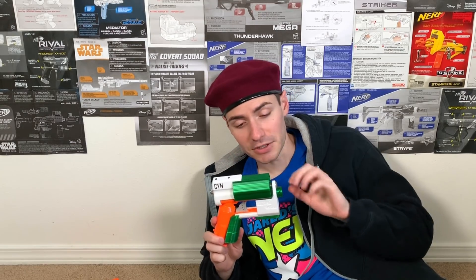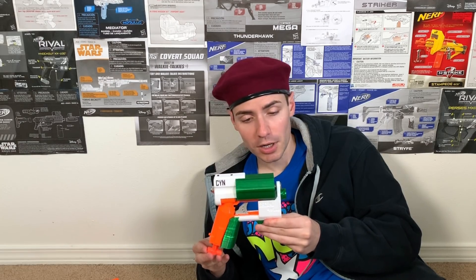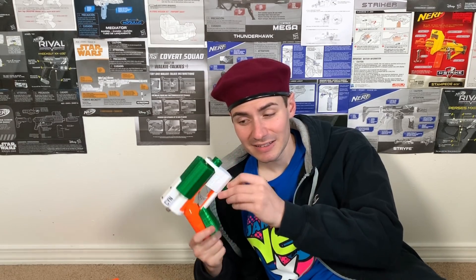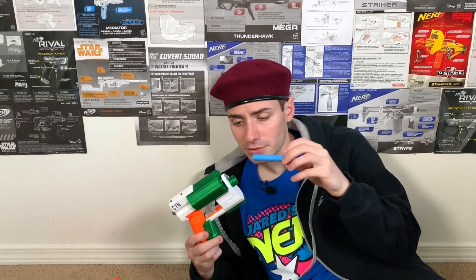This is the Second Wind from CR Nerf. It's a Big Shock plunger tube with everything in green and white being 3D printed. The problem is that the Big Shock originally fires mega darts - this doesn't fire mega darts. I looked right down the barrel and I can confirm there are no mega darts.